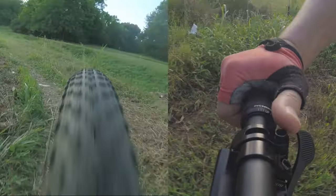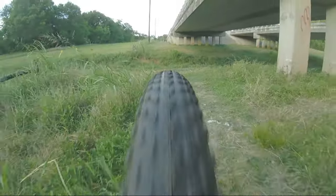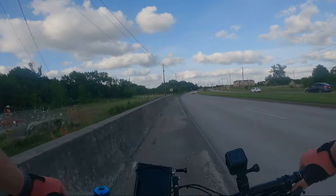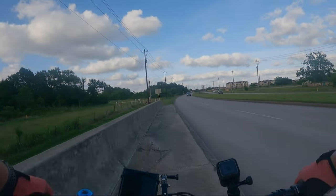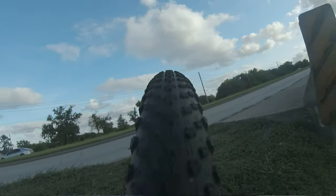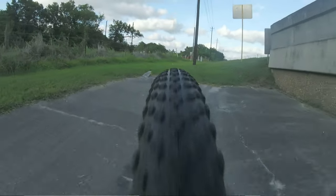That's very good because I'm 225 pounds. If they can stop me, they can stop you. Let's see if they lock up with one finger braking on the front — pretty nice.